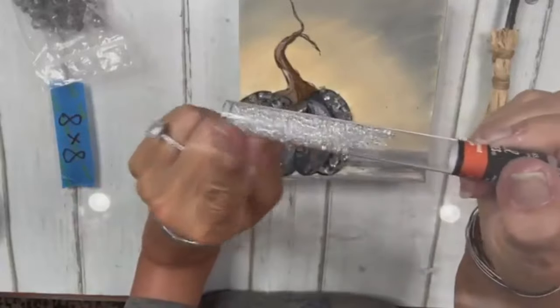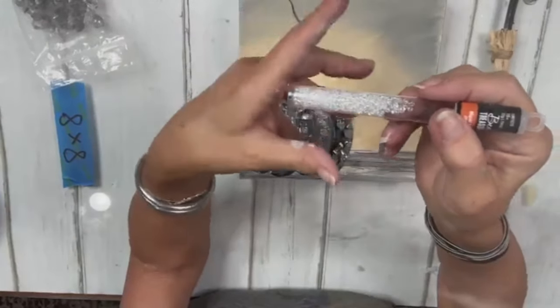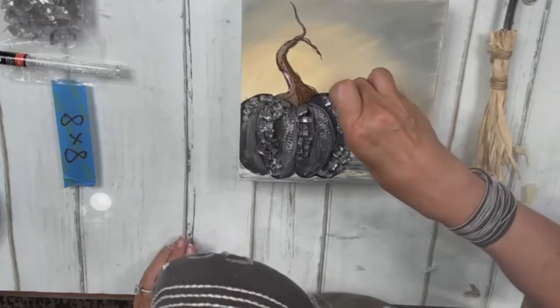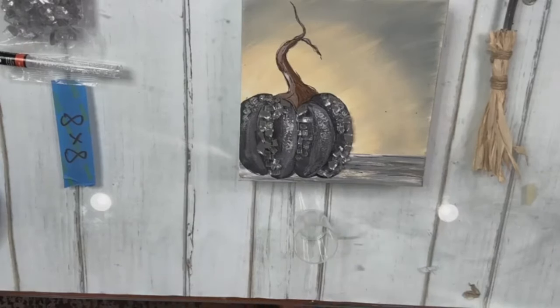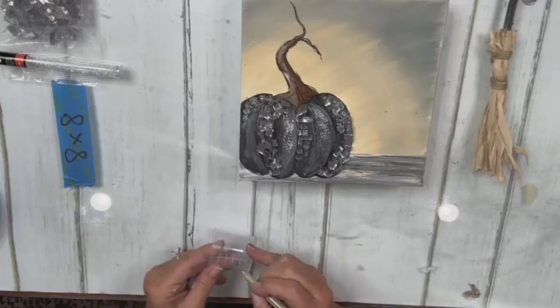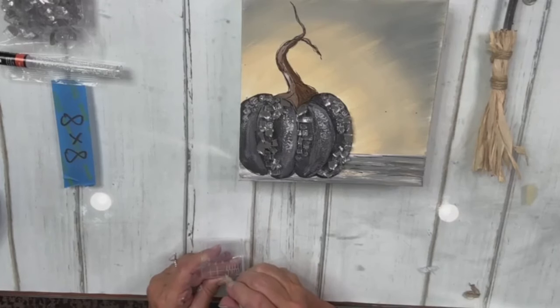We're going to add seed beads at the end — they're clear but iridescent, so they'll show but also reflect the black in the pumpkin. Let's mix some resin. I'm going to mix an ounce — I don't really think I need an ounce but we'll mix it anyway. An ounce is a lot. I'll tell you at the end how much we used. I hate when I don't make enough — that's my biggest pet peeve.